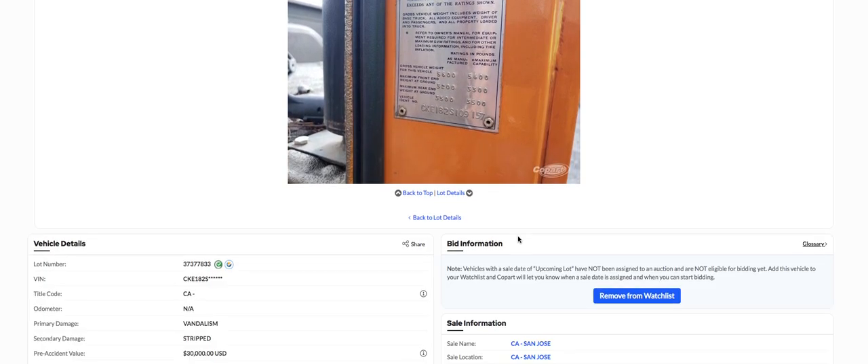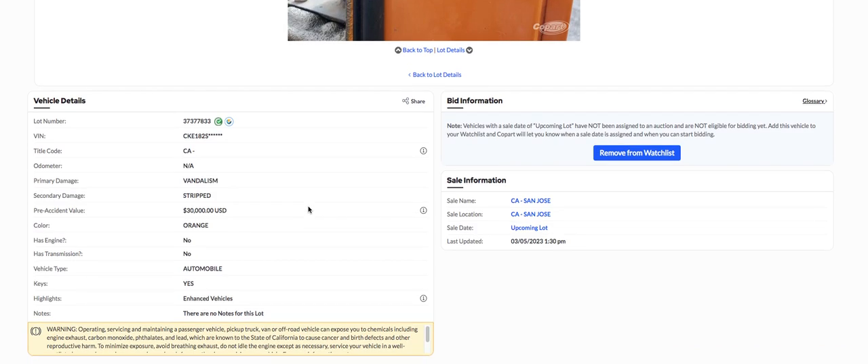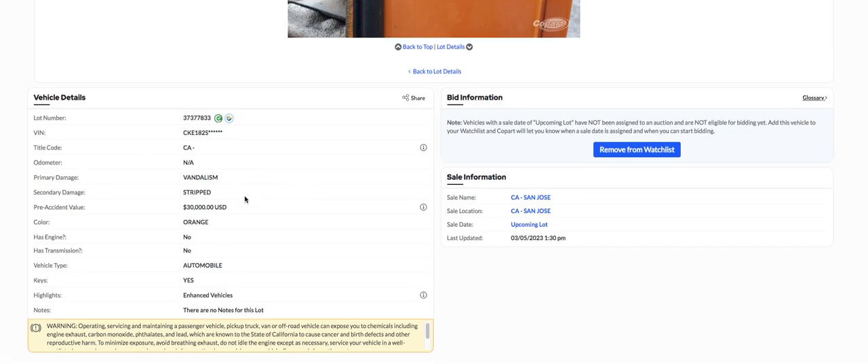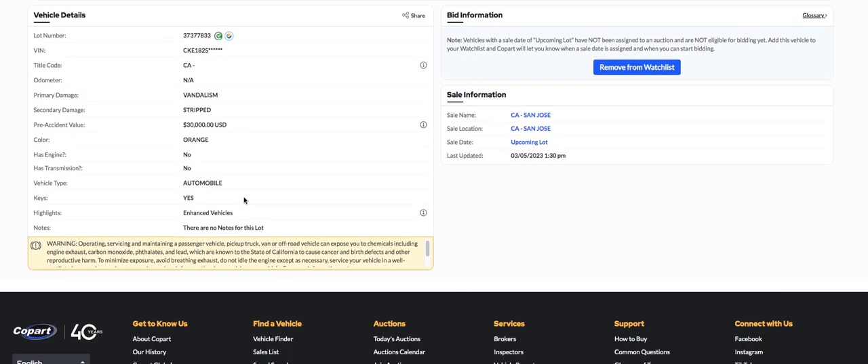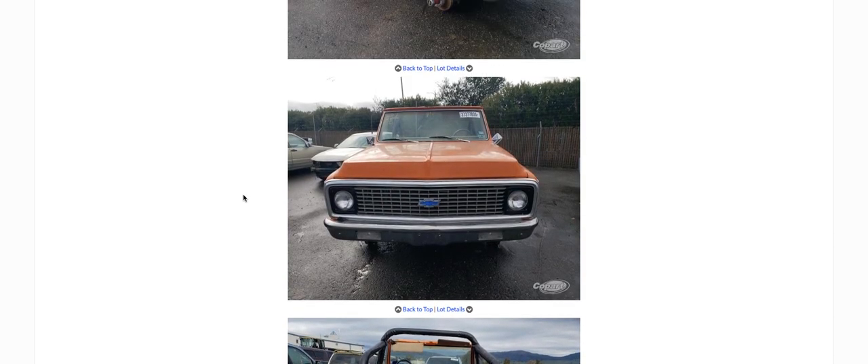Anyway, I just saw this thing and thought I'd pass it along to you — I just thought it was kind of cool looking. It's in California, so shipping's going to be a problem unless you live in California. Orange color — yeah, it doesn't run. But you never know what you're going to find on Copart when you're looking around. They say if you're looking for something, sooner or later it's going to show up here.